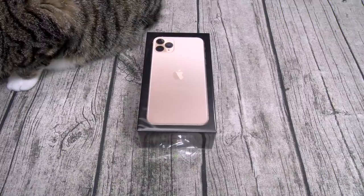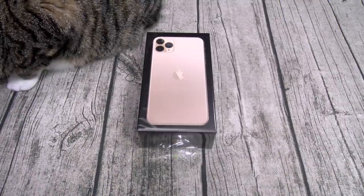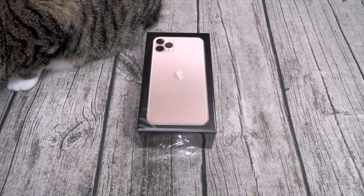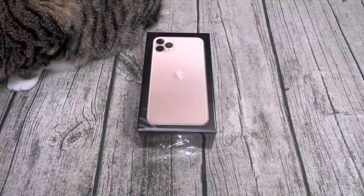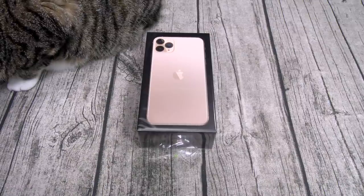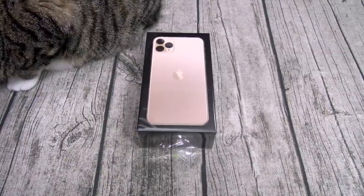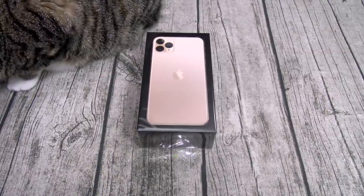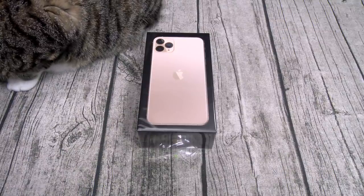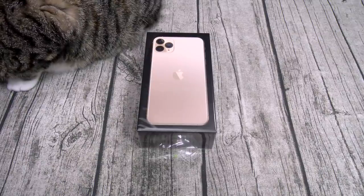The phone is available on all carriers and comes in four colors: space gray, silver, gold, and midnight green. For the display you've got a 6.5-inch Super Retina XDR OLED panel with a resolution of 1242 by 2688 — that's 458 PPI. The phone is IP68 dust and water resistant with glass on the front, glass on the back, and a stainless steel trim. You're getting the Apple A13 Bionic chipset with Apple's GPU, and a 3,969 mAh battery featuring 18-watt fast charging.